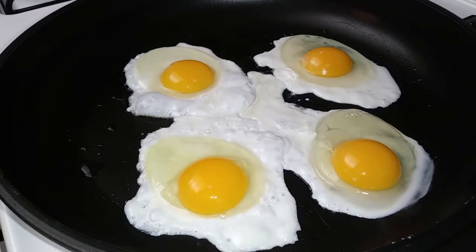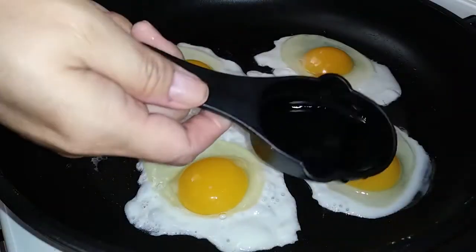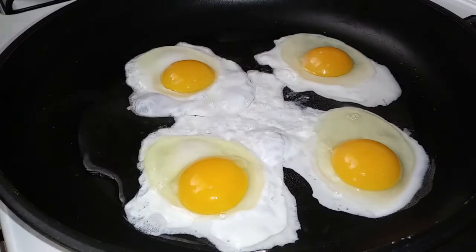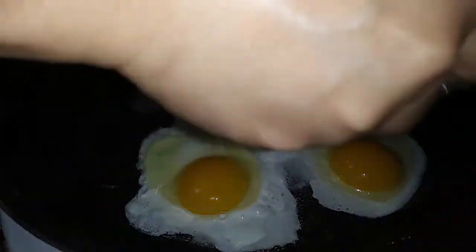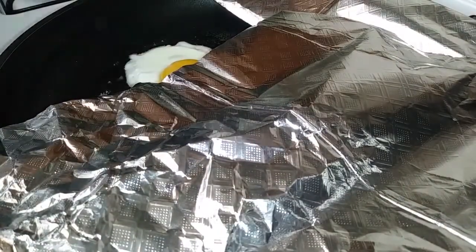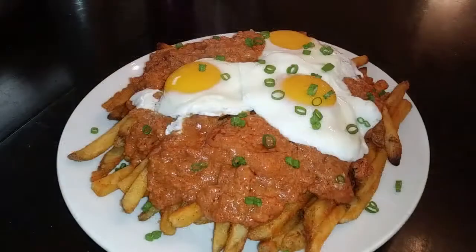Once you have your eggs placed where you want them, grab a quarter cup of water — about two tablespoons per egg — and place that right around the edges of the egg. If you have a lid large enough to fit your pan, go ahead and use it to cover it up. If you don't, do the same thing as I'm doing — I'm always using aluminum foil as a lid because these pans I have are very large.